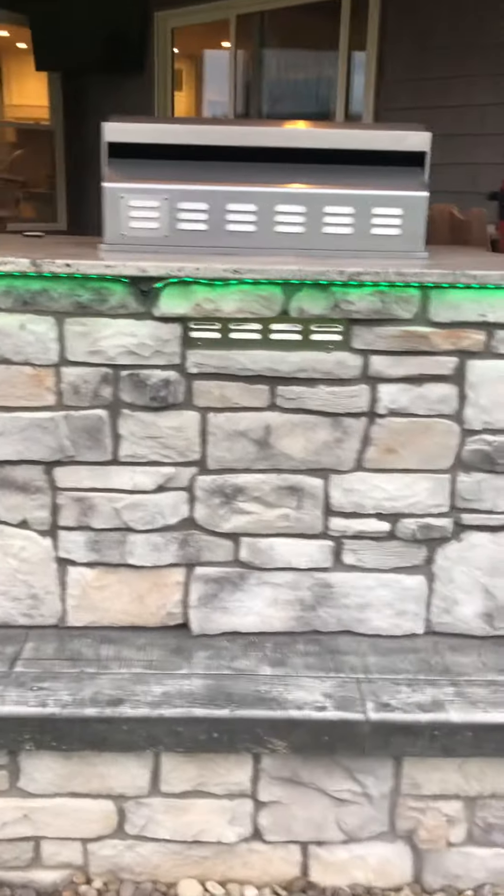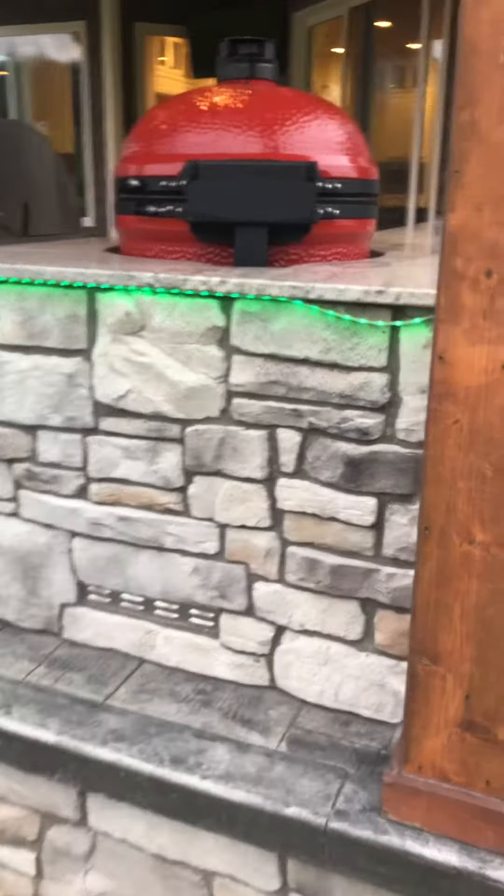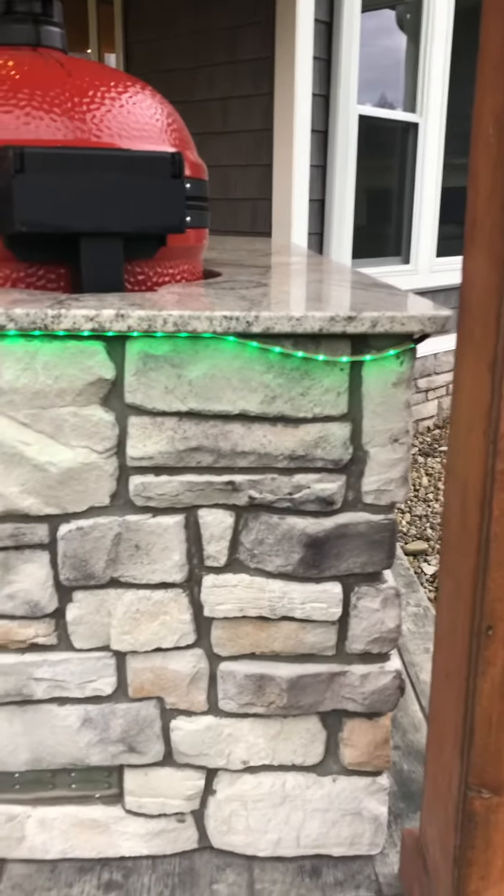There's the Blaze Grill installed, and the Big Joe. I'm in the process of putting LED lights up — they're not sticking very well, so I've got to fix that.